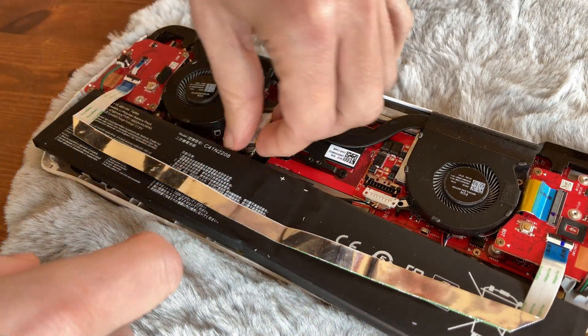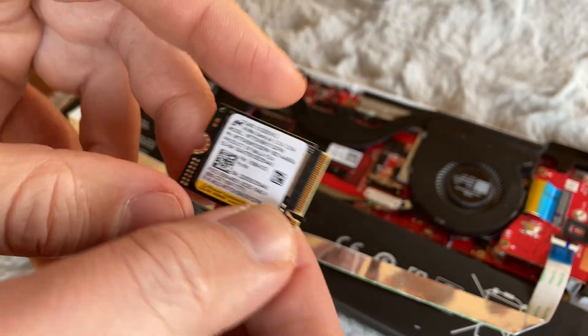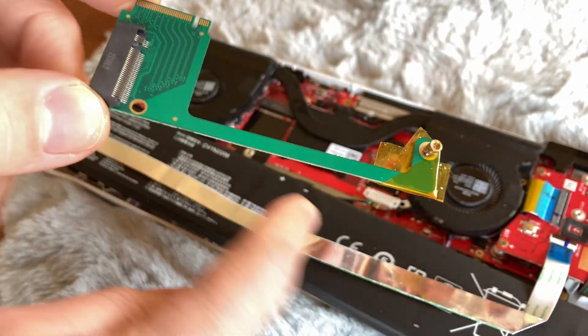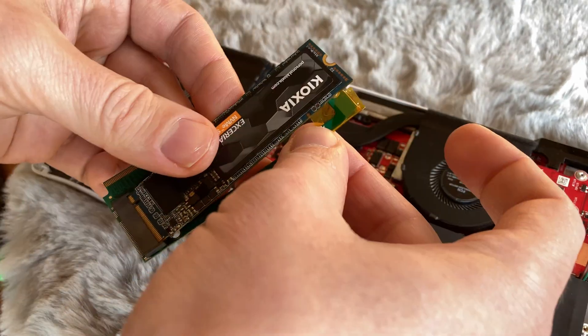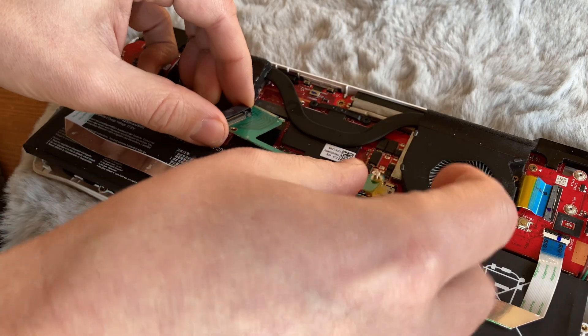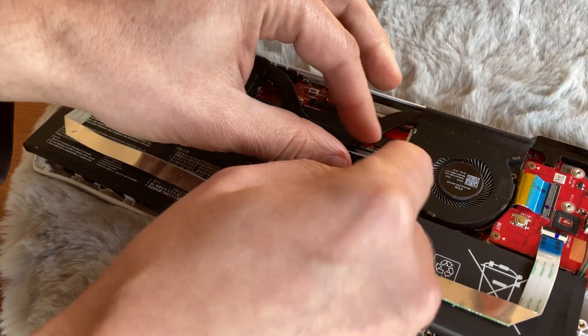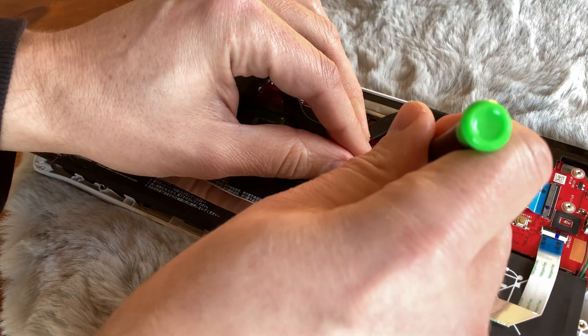Remove this posi screw, then take out your NVMe. You can place it in storage in case you want Windows back on your machine. I used captain tape again to prevent shorts, and I'm going to use a 1TB PCIe 3 NVMe that we had lying around. Now insert it into the adapter, screw it down, insert the NVMe, and then screw that down.